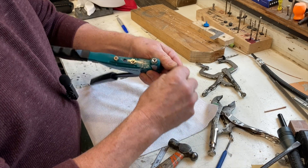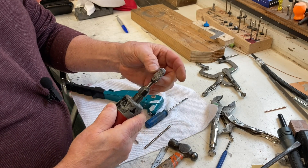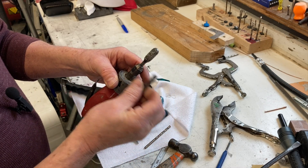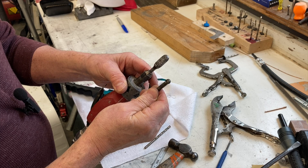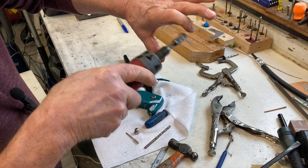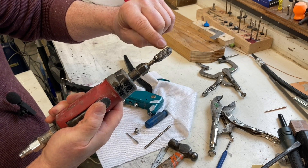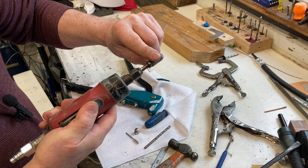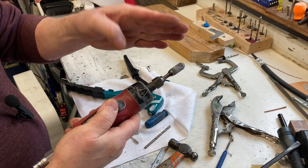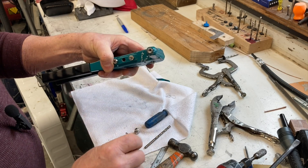If you don't have one of these die grinder bits, go ahead and grab one at Lowe's or Home Depot — don't get a round one. This style has flat sides, which is great for hogging out holes, smoothing, and getting things enlarged to the point where you can fine-tune them with sandpaper.